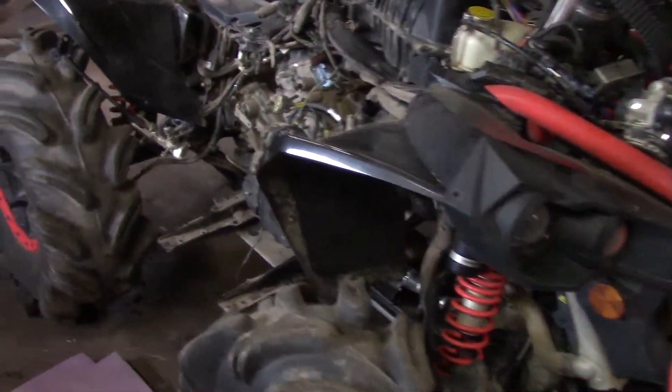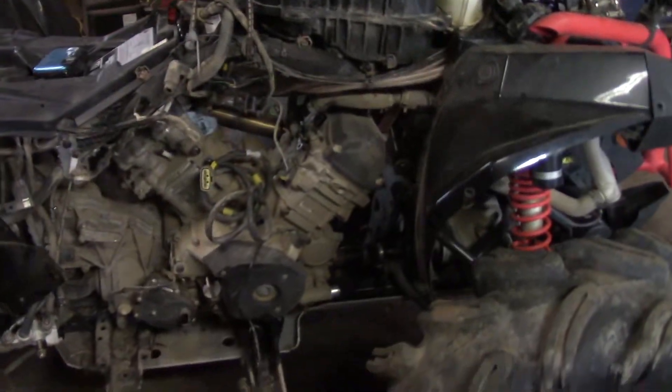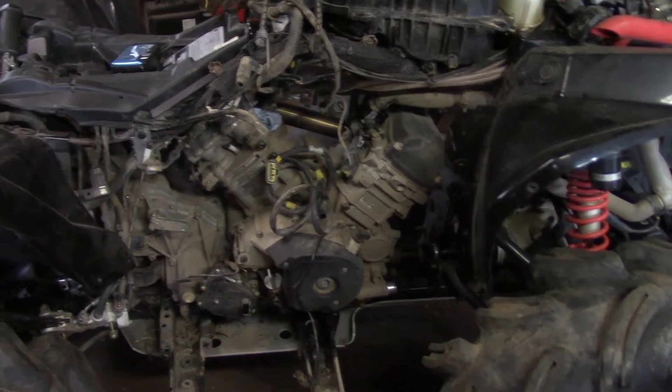Guys, I thought it was due time to do an update on the Renegade here. I've been picking away at it for the last couple weeks or so, working at getting the motor out of it. It's a lot of work.